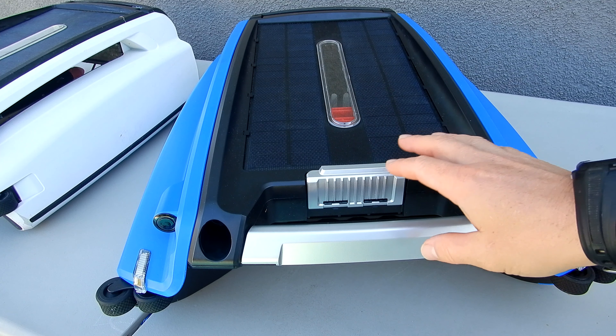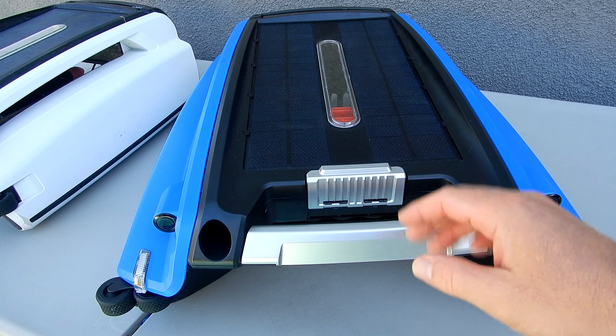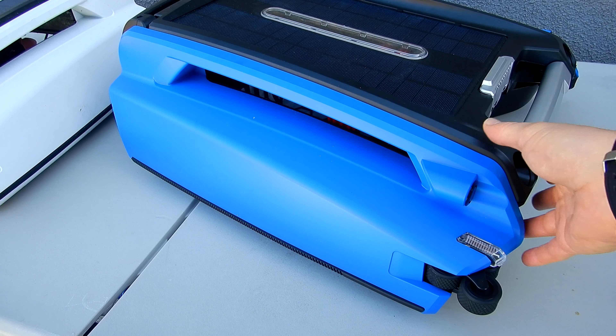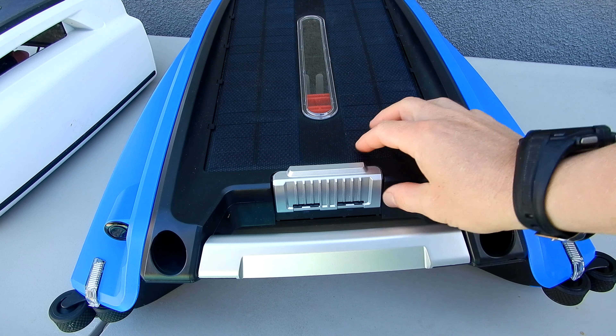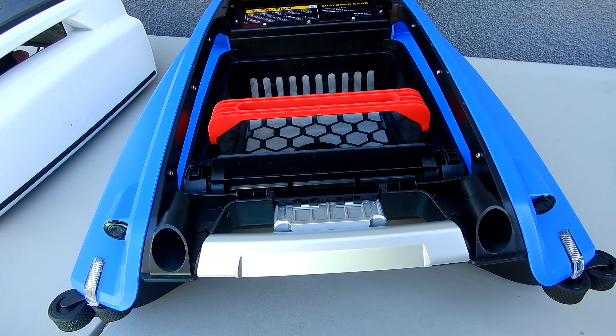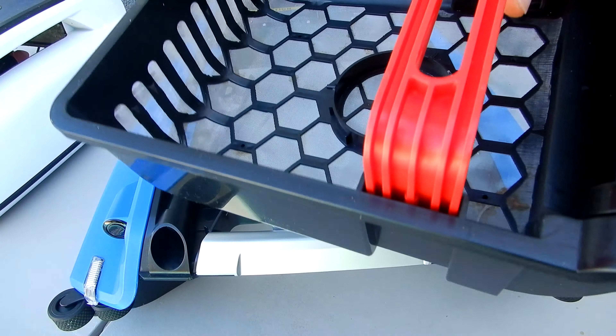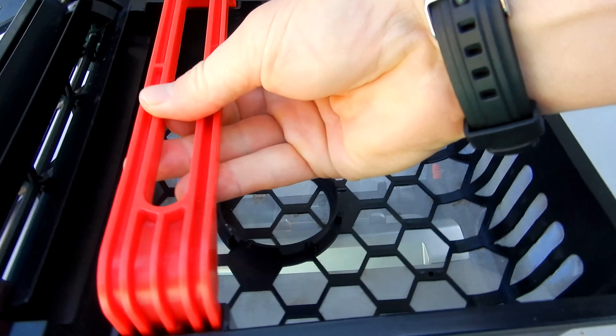One of the updates of the beta is it comes in different color configurations. There's a blue version of the beta here and I really like the blue color. Another feature of the beta that I really like is the debris chamber simply opens up on top here and then the whole debris canister comes out. You can see that it's a very large capacity debris canister.